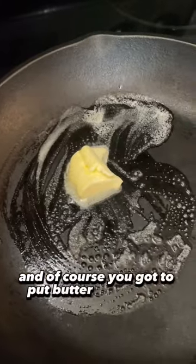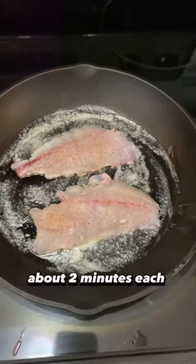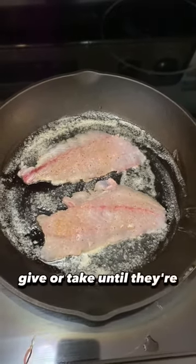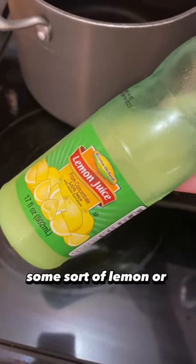And of course, you gotta put butter in your pan. Then I like to put the fillets in about two minutes each side, give or take, until they're cooked. And then of course you're gonna need some sort of lemon or lime juice.